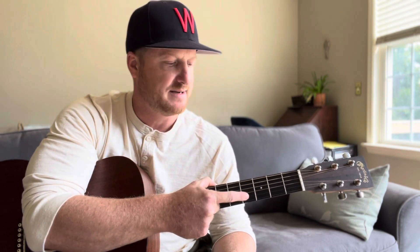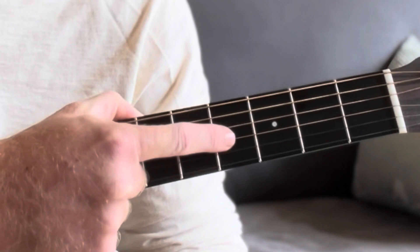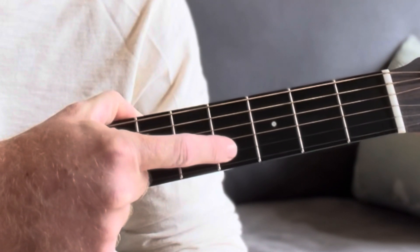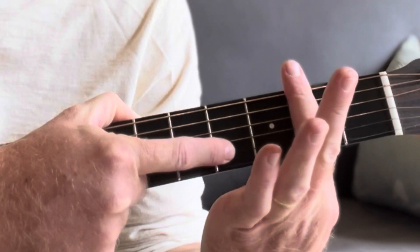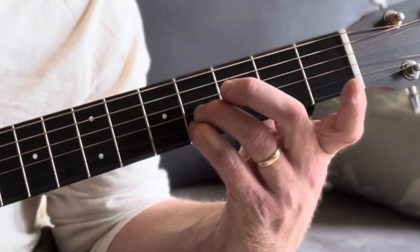If I want to make it a B major, this is tricky. Instead of having your middle finger here, you're going to slide it up underneath — you have to have this fret, this fret, and this fret all at the same time while barring. So the way I do it: put your pinky finger here, ring finger there, and middle finger there — kind of stacking them — and then barre this chord.